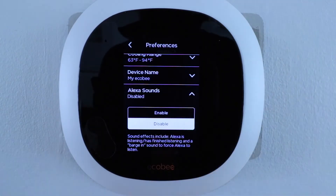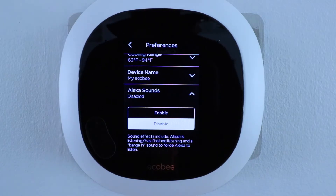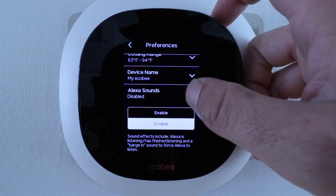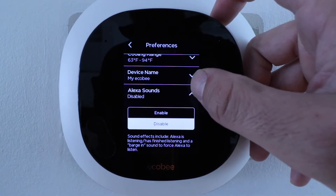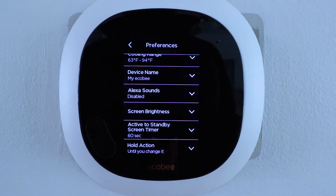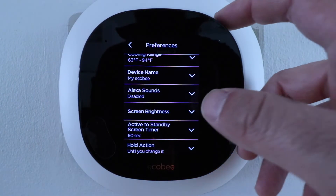Now let's click on Alexa sounds. I have this disabled, but if you're familiar with Alexa devices it will beep after you've issued a command to indicate it stopped listening. I currently have it disabled because I don't like the thermostat beeping while or after I'm done talking to it, but you could enable it if you like that feedback like you'd get on an Echo Dot.